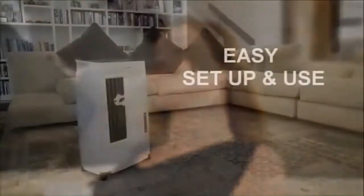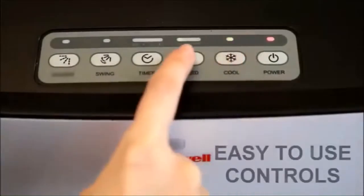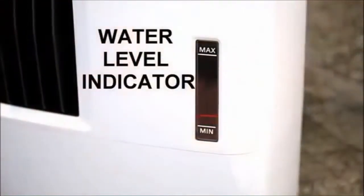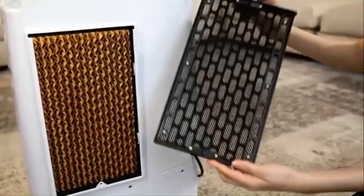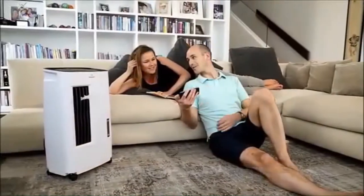Honeywell evaporative air coolers are easy to set up and easy to use. Fill the water tank by pouring water at the side of the unit. The easy-to-use control buttons feature a clear display screen showing current mode settings. A built-in water level indicator alerts when it's time to refill. The honeycomb cooling pad is easily removed for periodic cleaning and maintenance, and heavy duty casters allow you to transport the air cooler from room to room with ease.